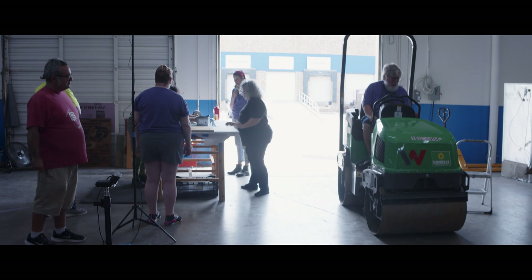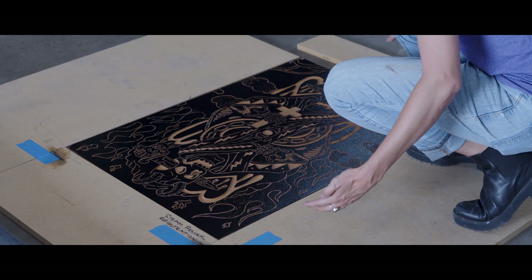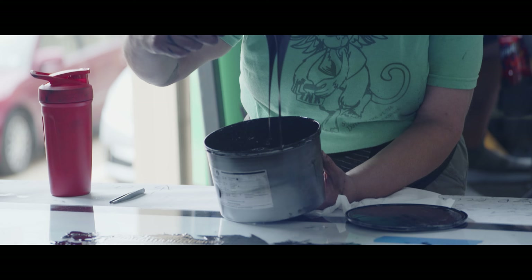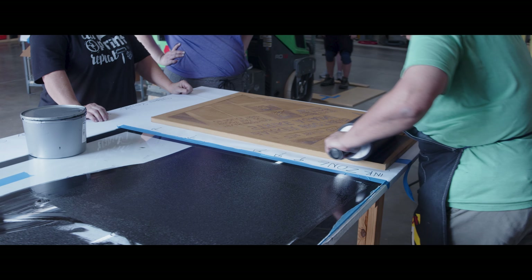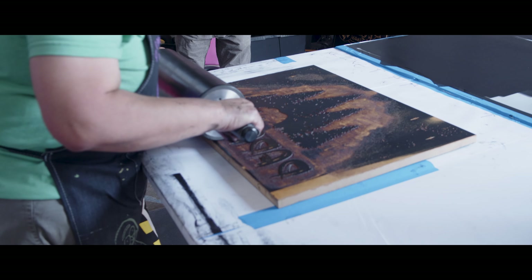Today we have our third annual steamroller here at the Dallas Makerspace. It brings our printmaking community together. Many people have never carved anything this large — two foot by three foot. There's a lot of prep time going into this. I personally put about 25 hours into my block alone.